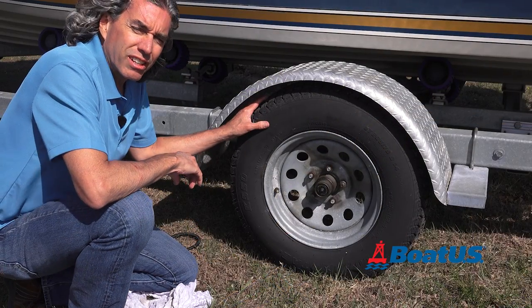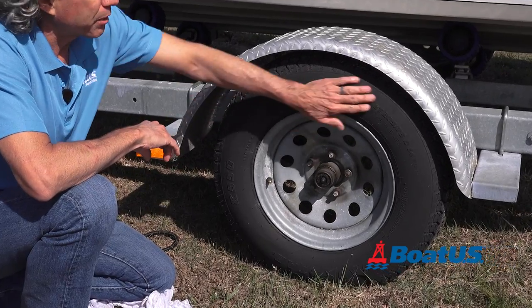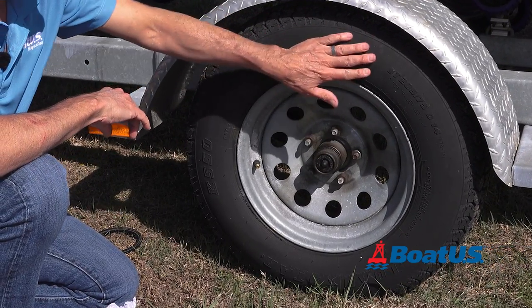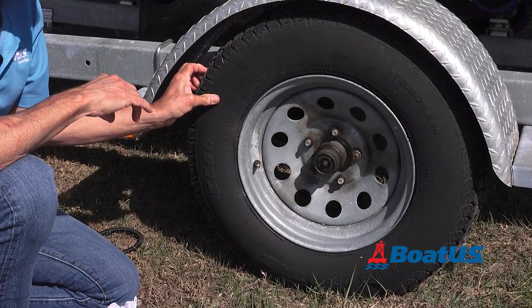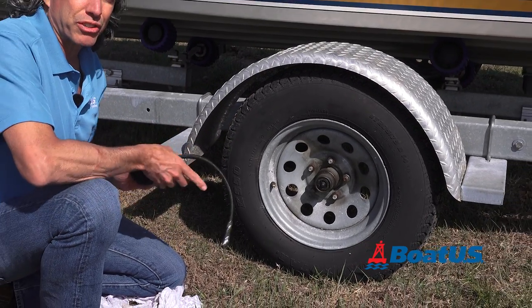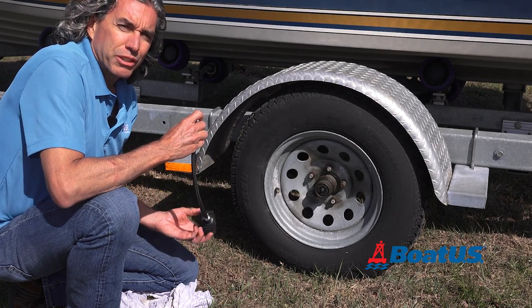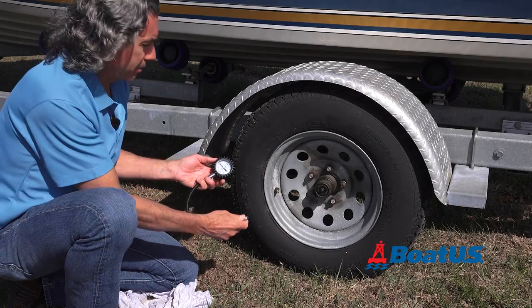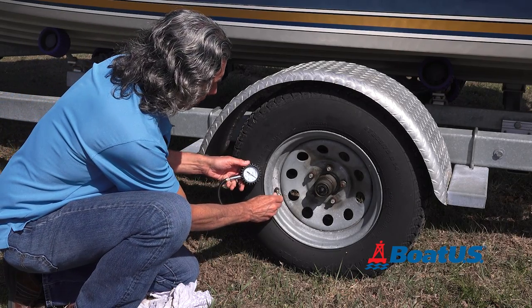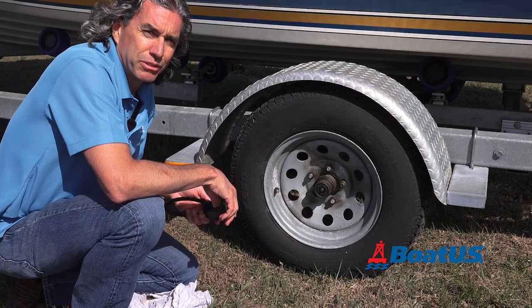Next we're going to check the tires. These are obviously one of the most important parts of the trailer. Check and make sure there aren't any cracks or dry rot on the side, and make sure there's plenty of tread. We're also going to check the pressure. Each trailer will have a label telling you how much pressure the tire should have. This trailer says 50 psi — we have about 49, so we'll add another pound before we hit the road.